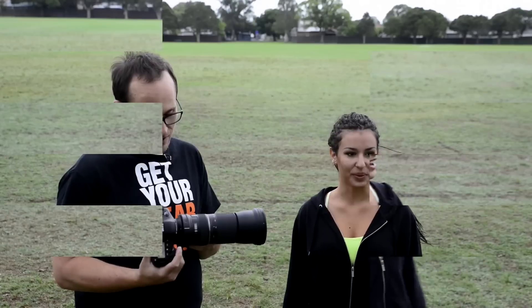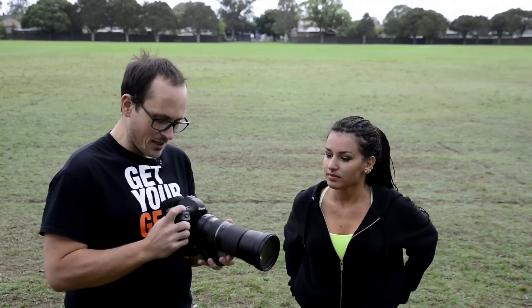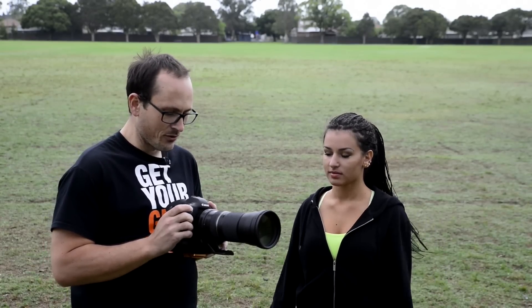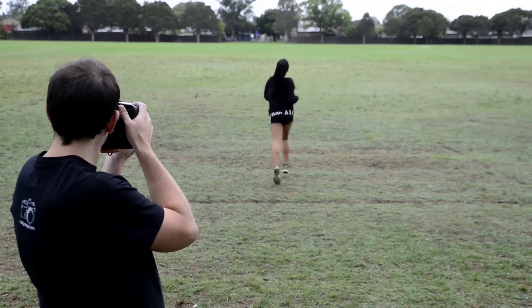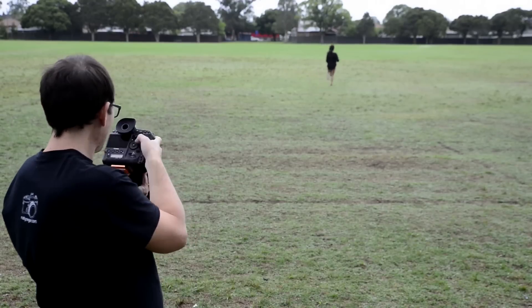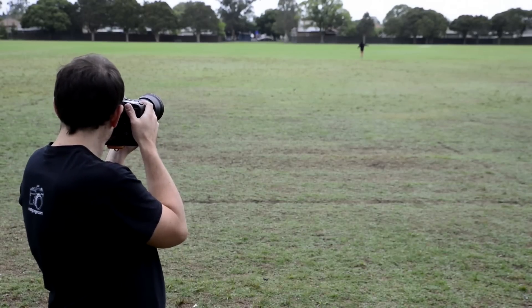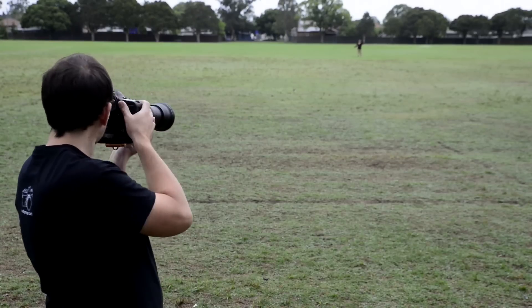I'm going to throw this on my 1DX and let's see how it goes. Autofocus on, VC on, full autofocus range — and we're going to put it on high-speed burst and servo autofocus. Obviously, this is not the biggest challenge for a lens like this: something moving in a straight line away from you. It can be a challenge for some lenses, but it wasn't for this one.